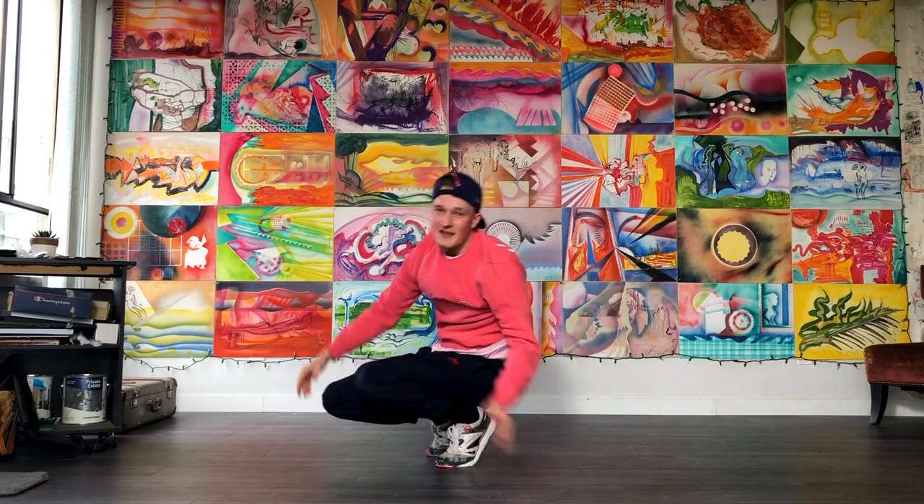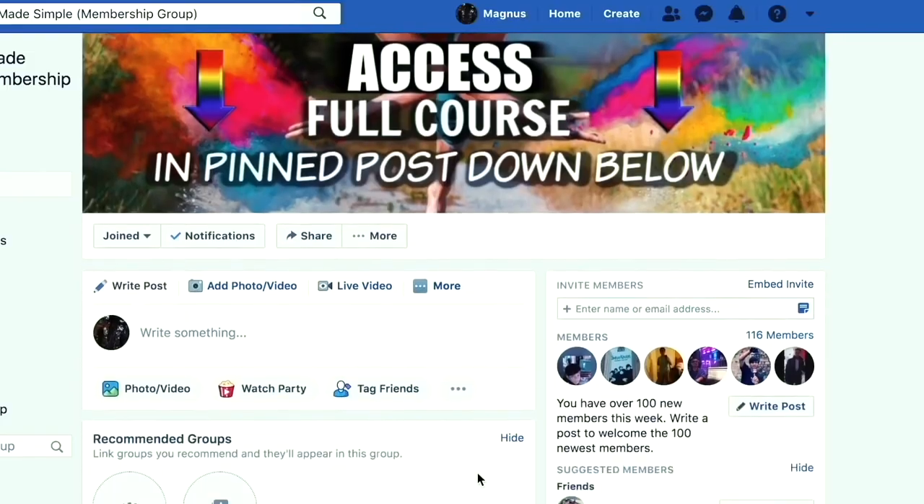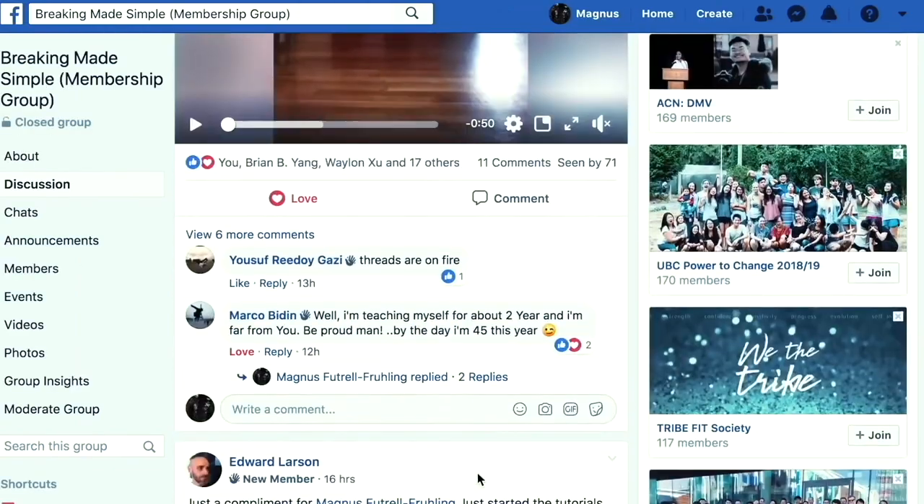Alright y'all, that's all of them! Thanks so much for watching. If you enjoyed this video, don't forget to like the video, subscribe, smash the button for more videos, and comment down below and let me know what you would like to see next — what top 10 videos should I do? Let me know. Before you go, if you're not completely sick of my face already, don't forget to get my free course Breaking Made Simple. To access the course, put your link down below. To get the free download, all you have to do is join the Facebook group Breaking Made Simple, which is a hub for people to learn, grow, and become the best bboys and bgirls they possibly can.